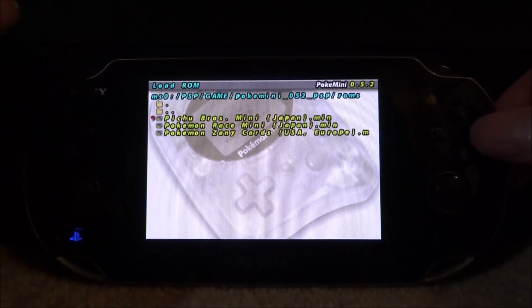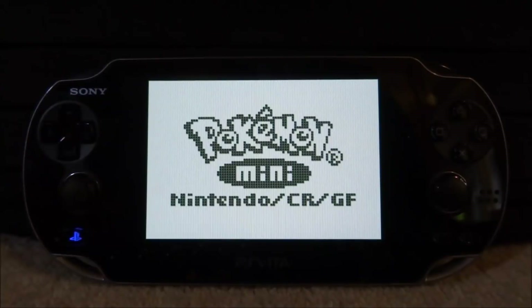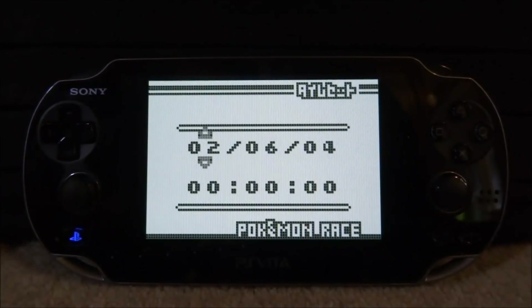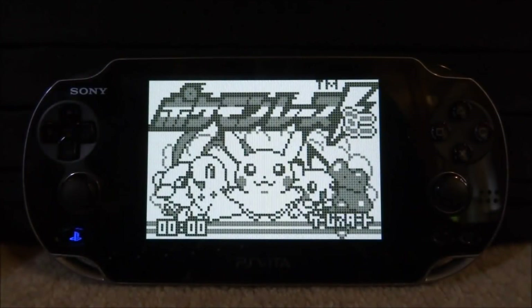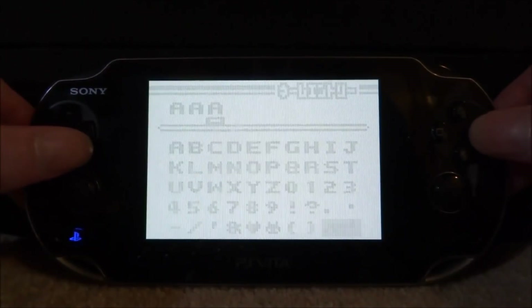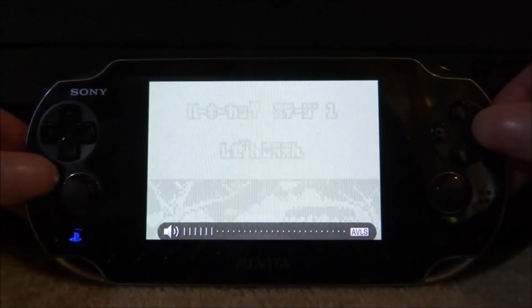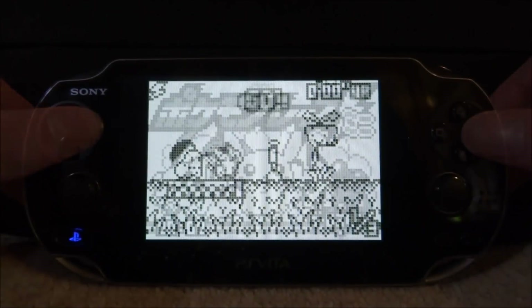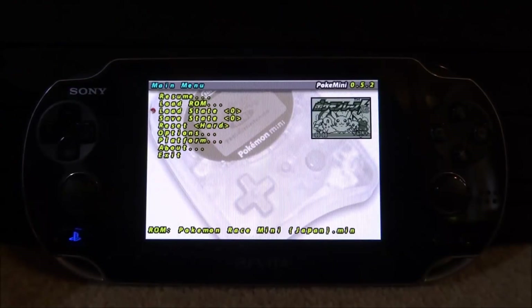The best game I think I got is probably Pokémon Race. Press Circle and it will load up the ROM. This is what they look like — they actually look really nice on the PS Vita. Obviously the Pokémon Mini screen is really small, hence 'Mini' in the name, but it looks great considering how much it's been upscaled. To access the main menu, just press Select and it will exit the game.